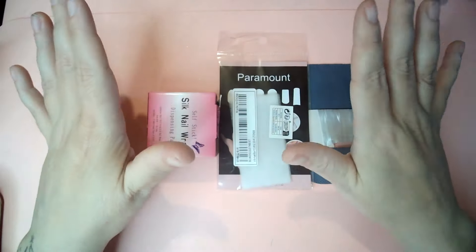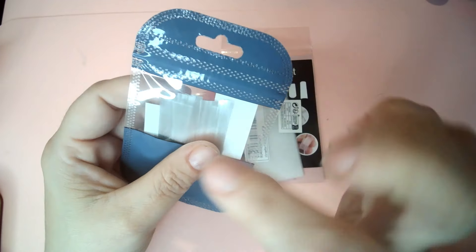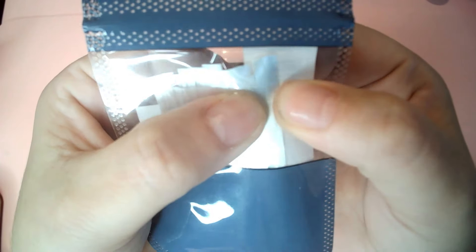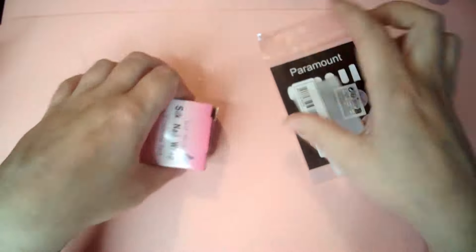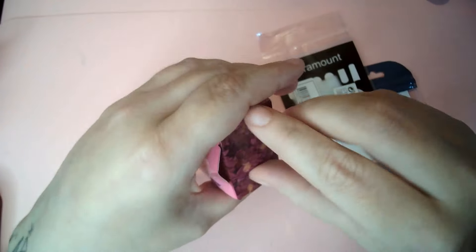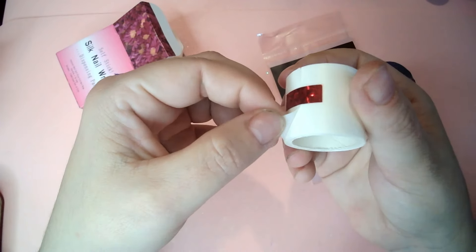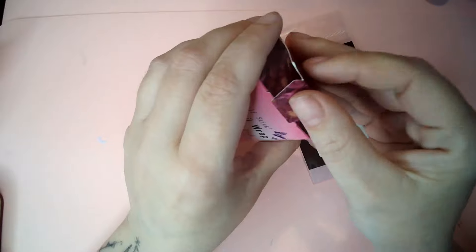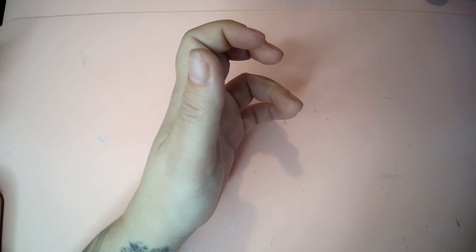Here are three kinds of fiberglass nail fibers. There's the super super thin thread form, then the same thing in cloth form, and then a paper format. I thought it would be good to do a comparison video of all three types to see which one is better for doing natural-looking nail extensions.